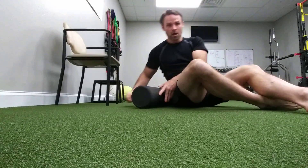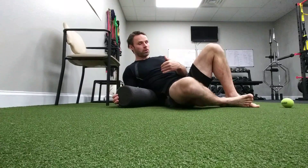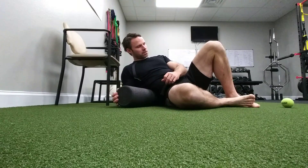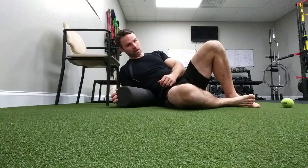After about 20 seconds in each position, I do feel a bit of release, which is great. Roll more to the inside of the lower back, working on those muscles and consciously telling them to let go.